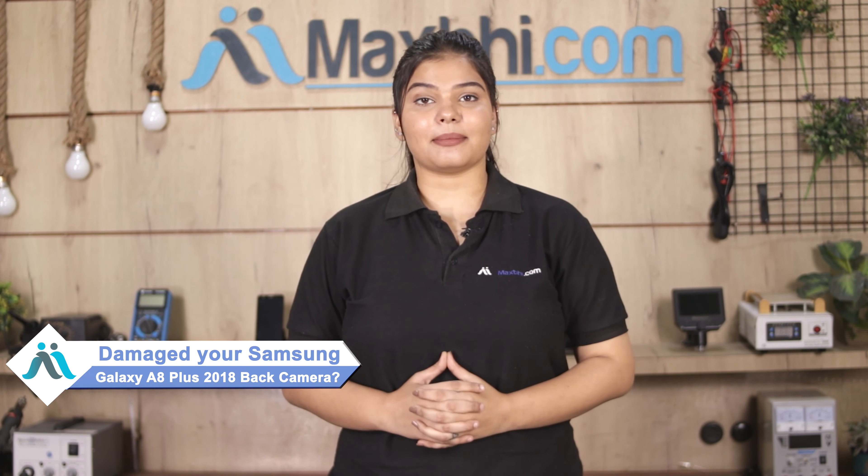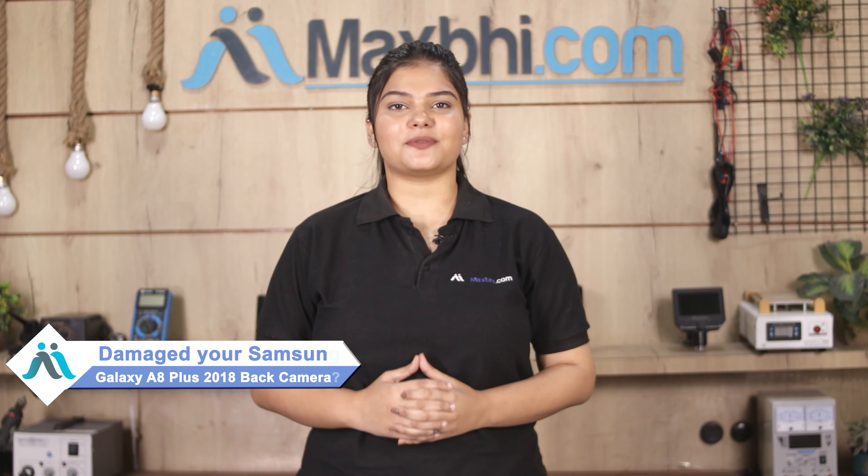Hi friends, this is Lucky from MaxP.com. Friends, the back camera cap is damaged by Samsung Galaxy A8 Plus 2018, worried of high repair cost of your smartphone.